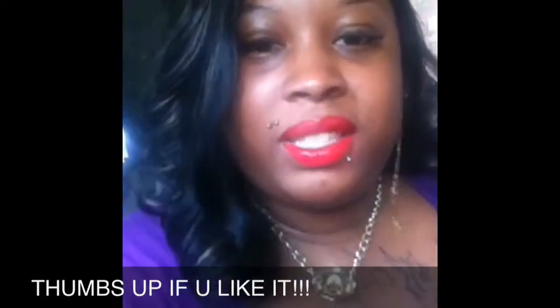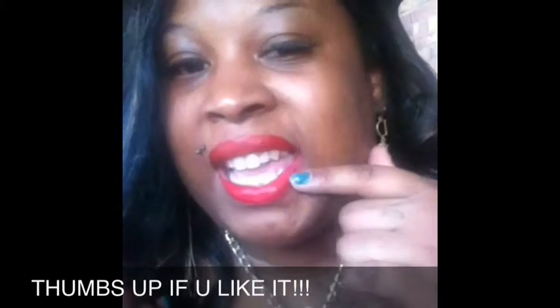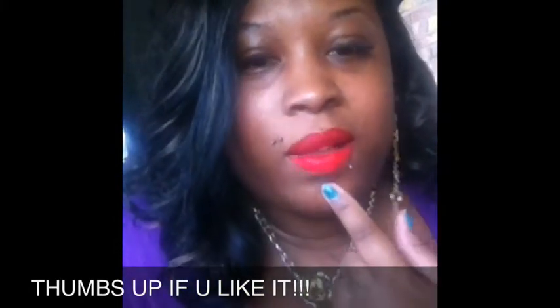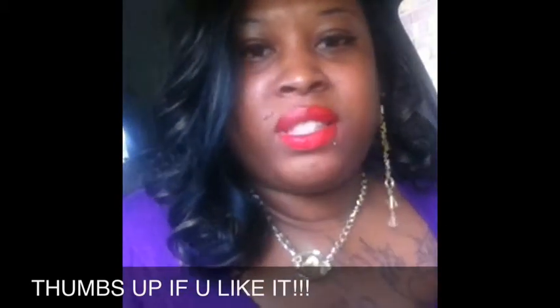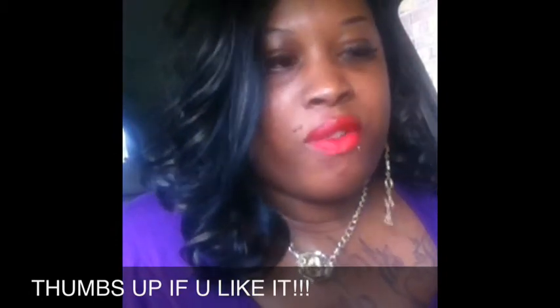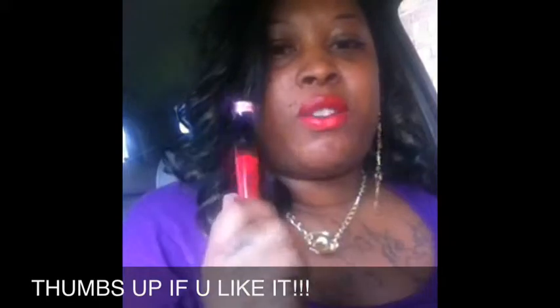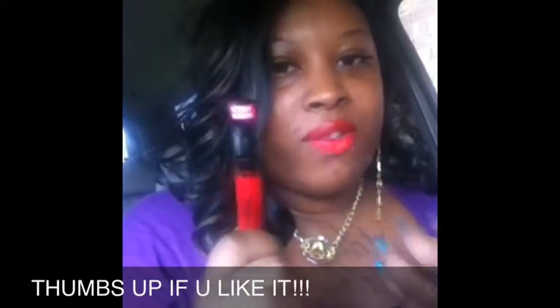So I let this dry — here's the lip right here. The whole thing about this is you have to let this stuff dry, because if you don't it's gonna be sticky and it won't look right. But this color is a great red payoff and it's very matte — it dries very matte.